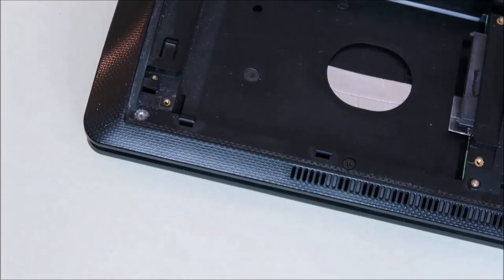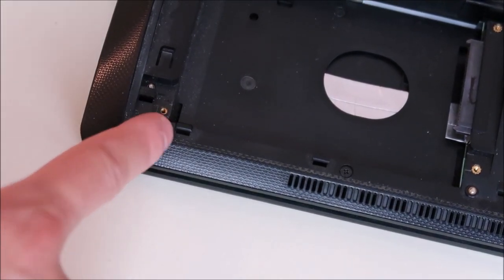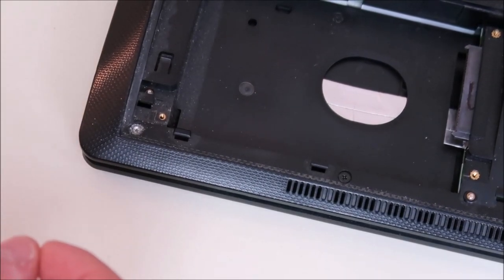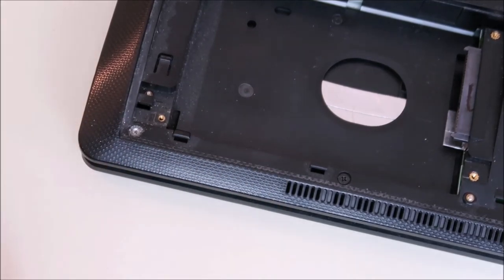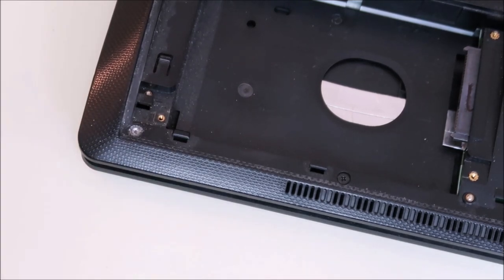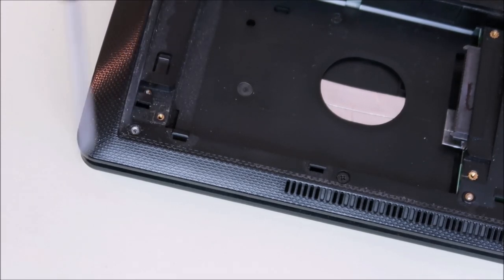Now as you can see the difference between this healthy screw and the one we stripped — this one's been filed down. Instead of a nice clean cross that your Phillips head screwdriver fits into correctly, now it's kind of rounded, it's been stripped. The metal's been worn down and instead of a clean cross, you now have a rounded smooth metal surface. So now you put the screwdriver in and you can't feel it clicking into anything — it's not clicking into the screw.